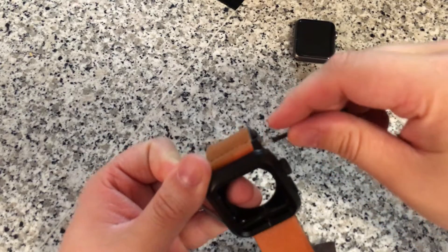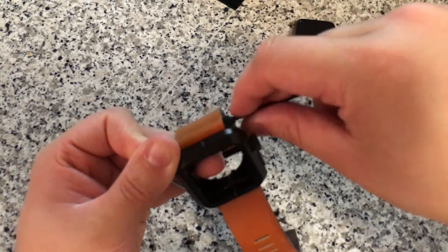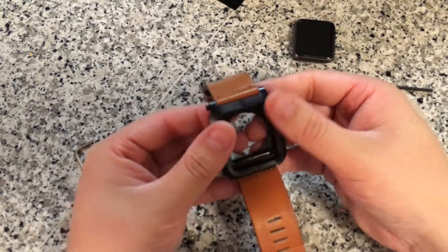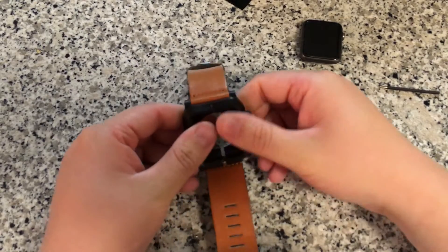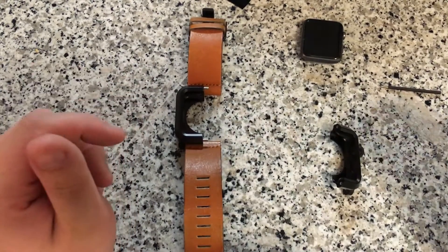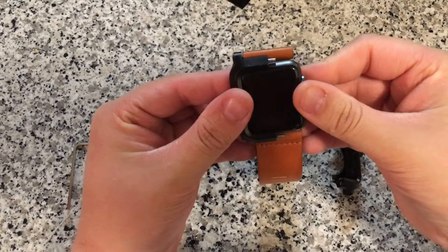This is a very secure case — it's not something you're really going to be taking on and off every day. Once it's on there, it's pretty much on there. As you can see me kind of struggling, it's not a very easy process, and that's a big complaint I have with this case. But once you pull the screws out you just pop it apart, and that's not even that easy. Your Apple Watch is very protected in this case. Now that I've got it apart, I'm going to slide in my Apple Watch right into the case.